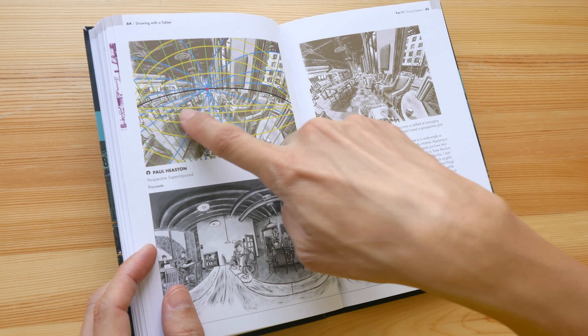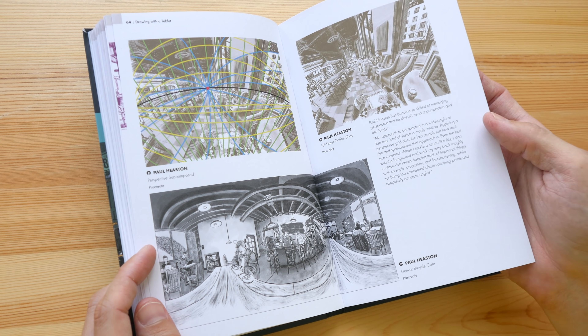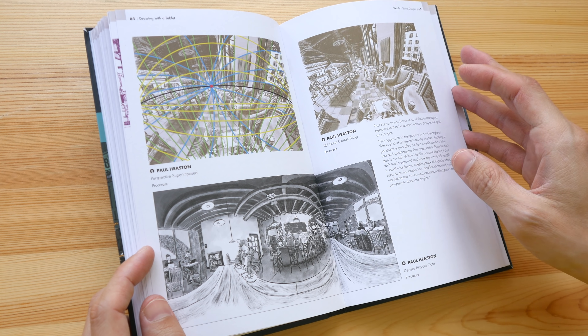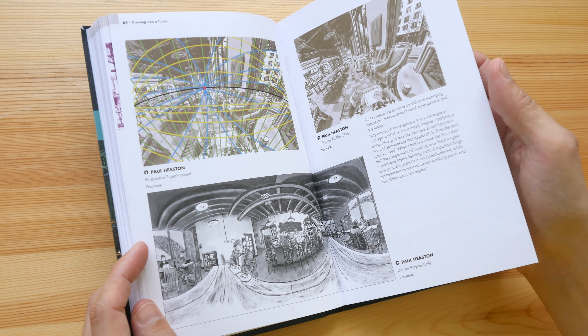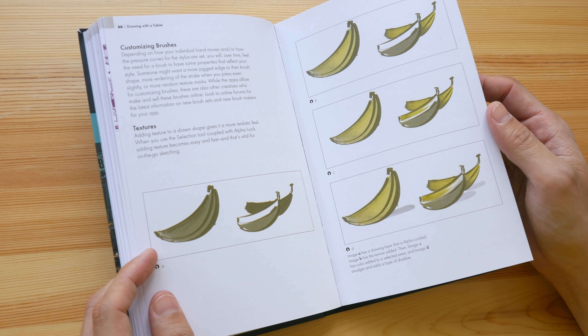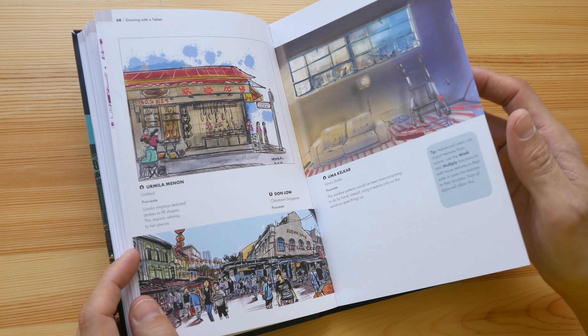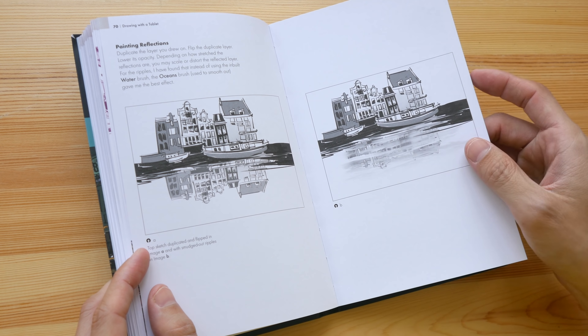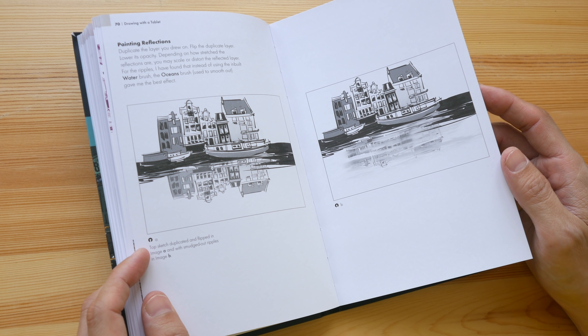You can actually use perspective lines or grid lines that you draw yourself. In this case, Paul Houston is very experienced, so he goes straight in with drawing without drawing perspective lines. Here's a tip on how you can make your own digital brushes, and more examples — this is a tip on how you can paint reflections.